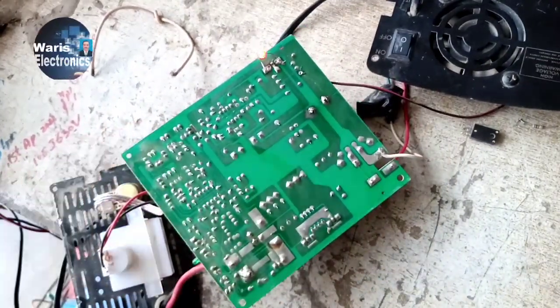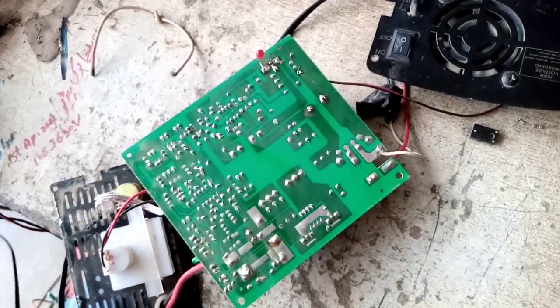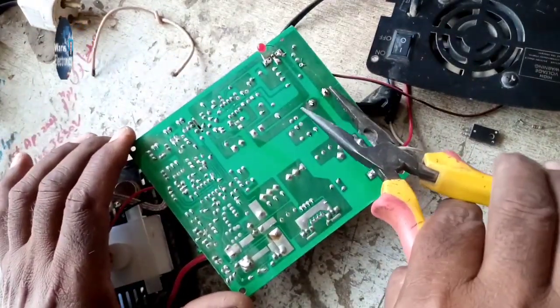Yes, the LED is glowing very well. Again we will discharge the main capacitor.